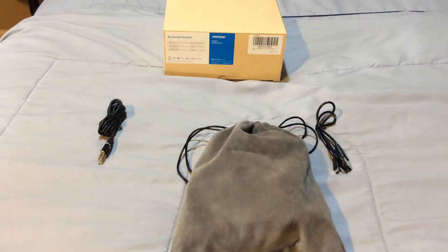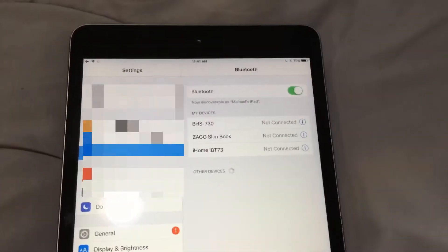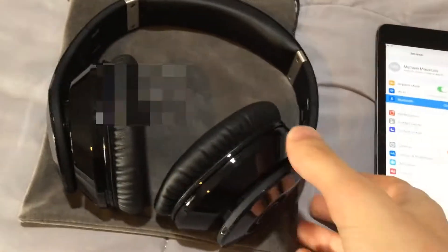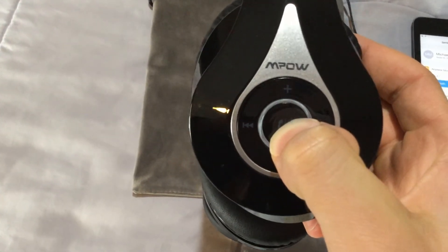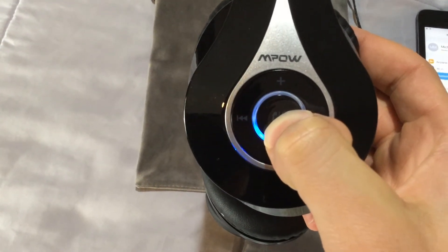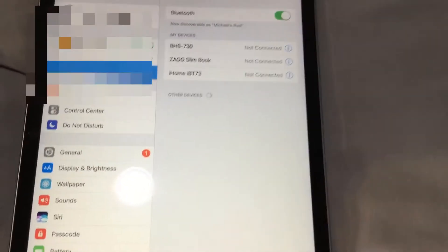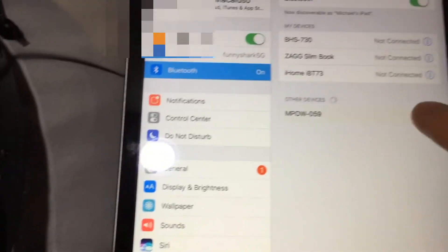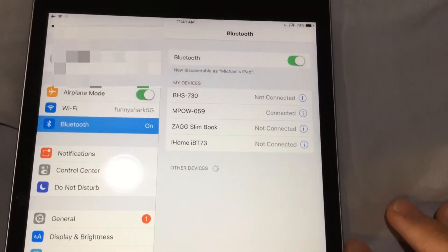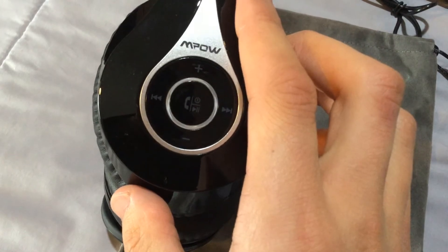To show you the pairing process, I'm going to be using my iPad mini 2. Go to your headset and hold down the middle button for about 7 seconds — you'll see it flash red and blue. Then go to your device, make sure Bluetooth is on, and wait for it to come up. It will appear as MPW059 — press that once and wait for it to connect. I'm now connected. I'll now show you an audio test including how to pause, change songs, and raise the volume from your device, which can go even higher than the headset volume.